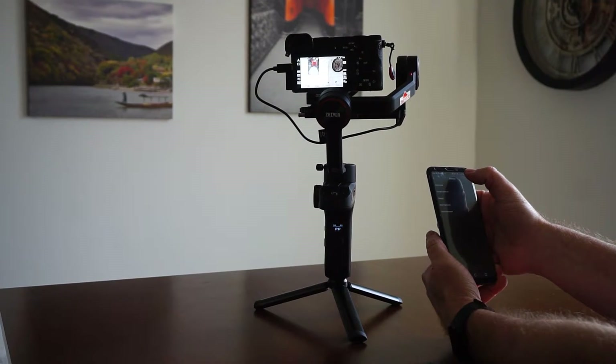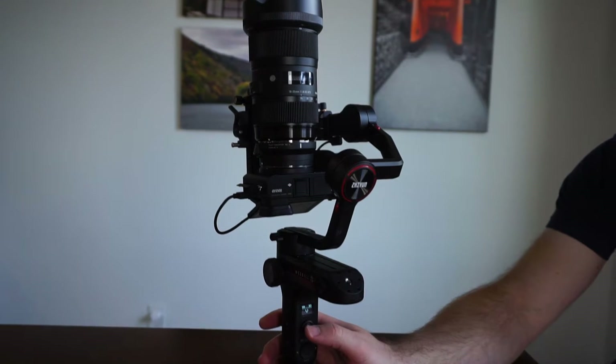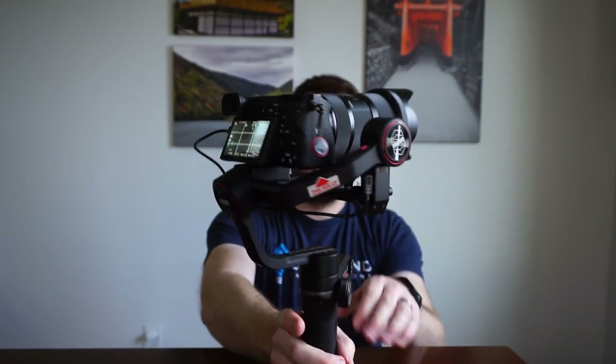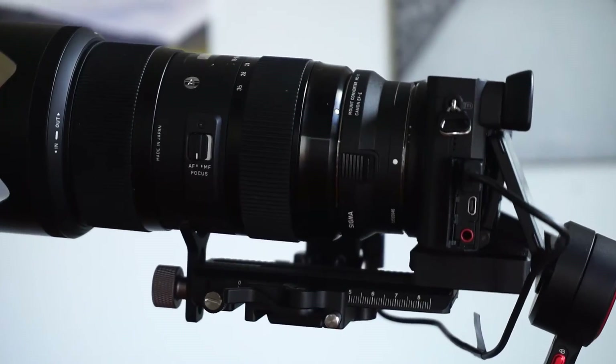I hope this video has helped you decide if the Weeble S is right for you. I know for me personally, I have really enjoyed using this gimbal. If you have any questions, please post them in the comments section below. I also have links posted below so you can find the most current prices on these gimbals.